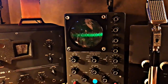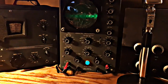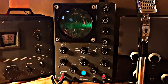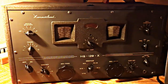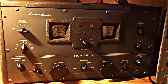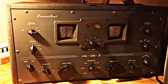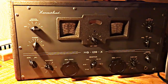Next up we have a Heathkit IO-30 oscilloscope — these were made right around 1963, and this one's in great shape, works well. Next to it we have a Hammarlund HQ-129X, also a general coverage receiver, produced from 1946 to 1953, broadcast plus two shortwave bands. The price in 1946 was $200 for this receiver — amazing.